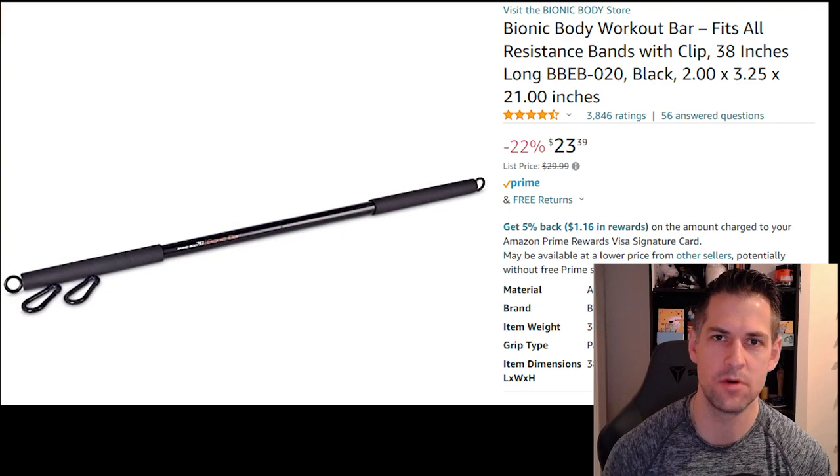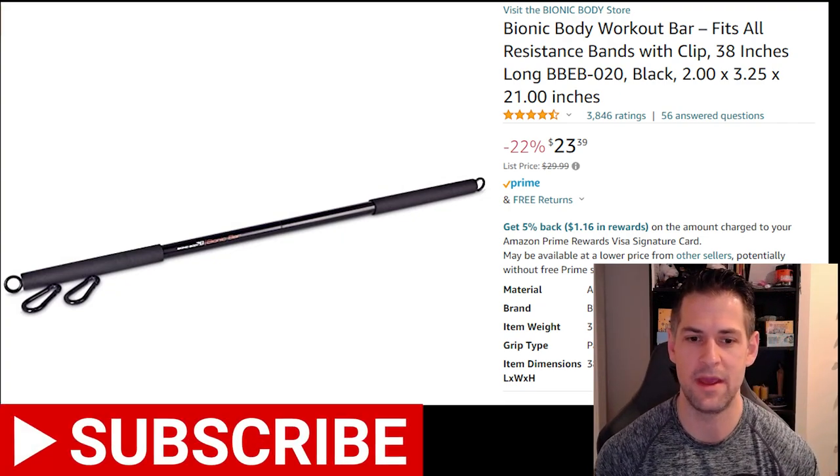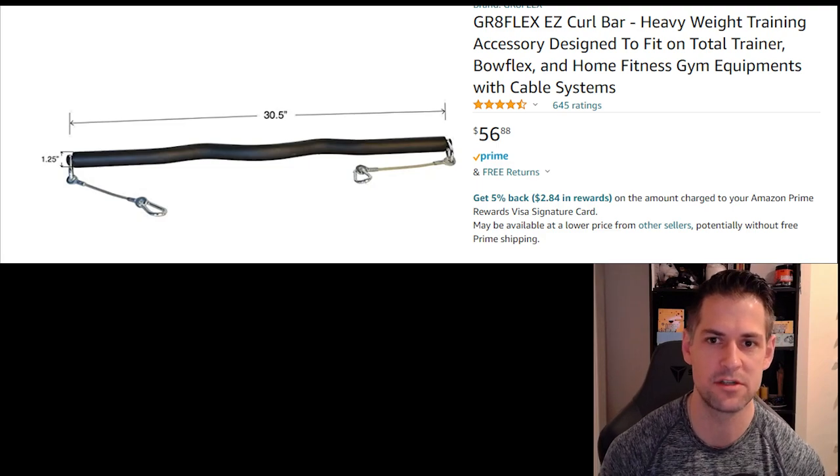I wanted to see how it works with my total gym or Slimmy trainers. Maybe you're watching this video wondering how it works with bands - I didn't get a chance to do that, which you guys will see. Here's something I was previously using: an easy bar curl bar meant for Slimmy trainers or total gyms.